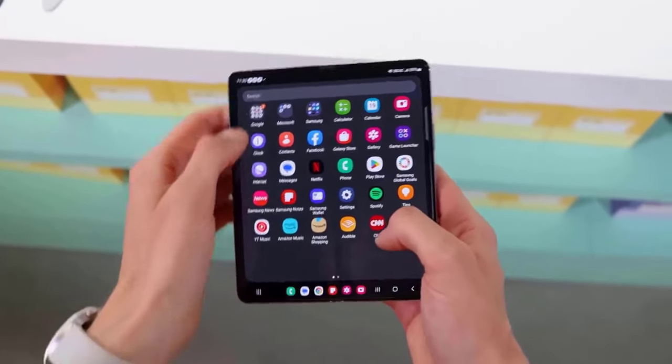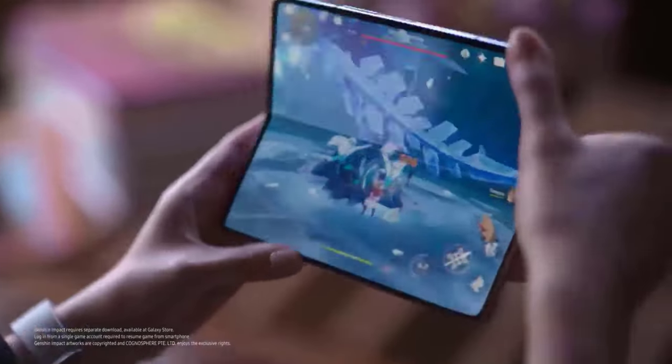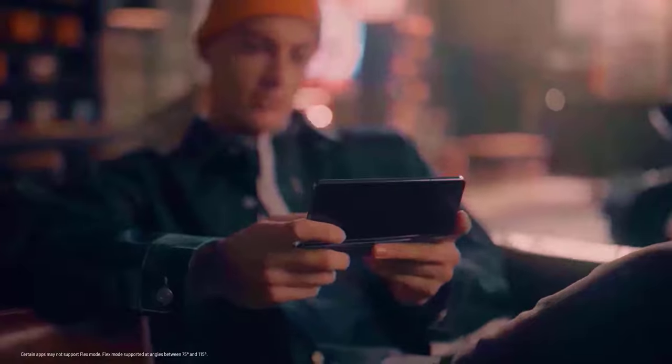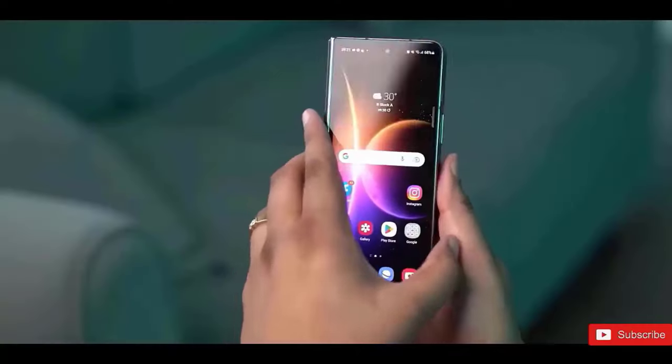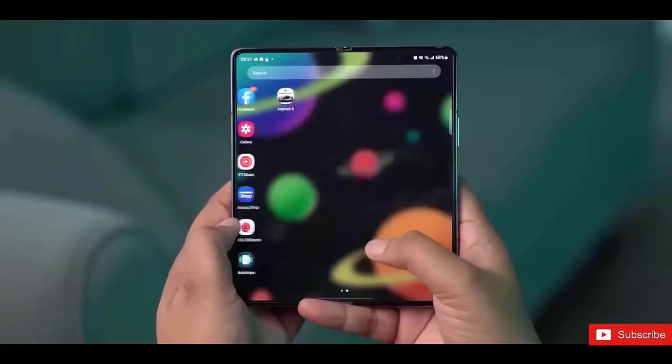The Galaxy Z Fold 5 and Galaxy Z Flip 5 were added to Samsung's foldable smartphone portfolio this summer. Even while the book-style Galaxy Z Fold 5 has a few small improvements over its predecessor, the Galaxy Z Fold 4, it's still a great option for anyone who is ready to adopt the Z Fold lifestyle.